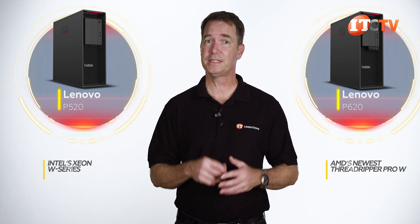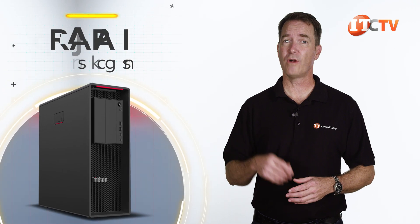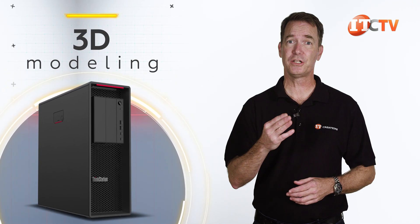The P520, just like the P620, is for special effects, graphic design, 3D modeling, machine learning, and animation. Let's take a look.